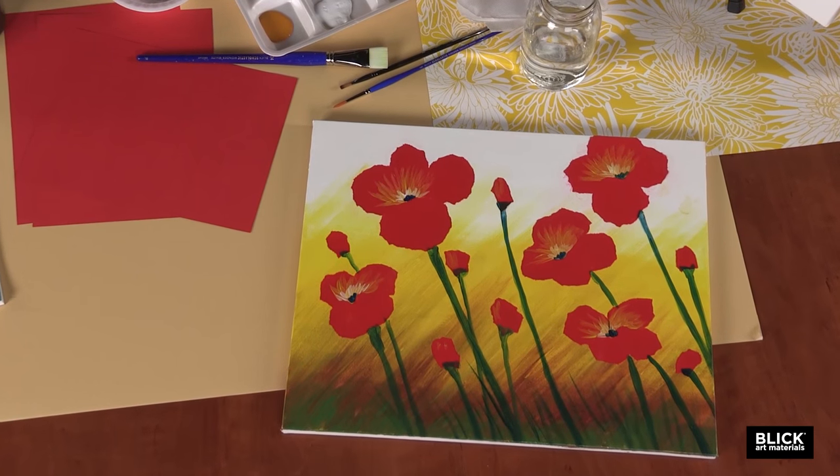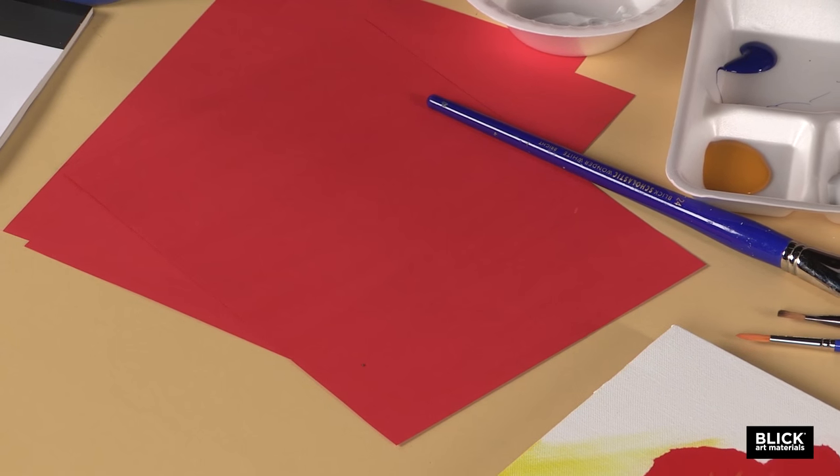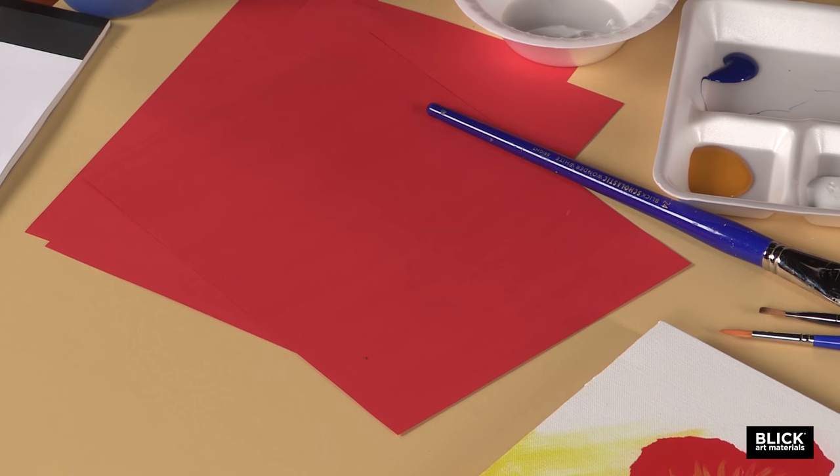Be careful which paper you purchase, because most construction paper is not light stable, and those poppies will fade to a dusty pink rather quickly. I'm using 9 by 12 sheets of holiday red Blick premium construction paper, and I could also recommend Tru-Ray construction paper.